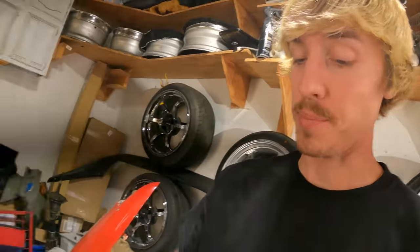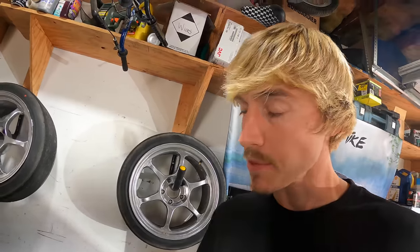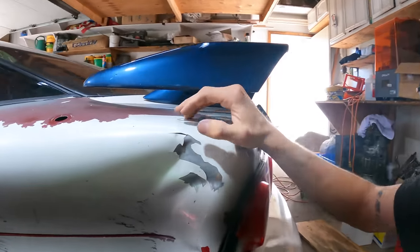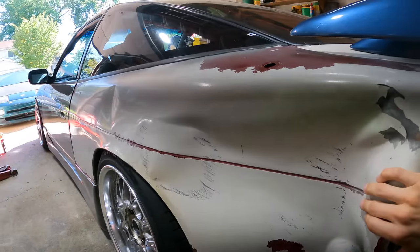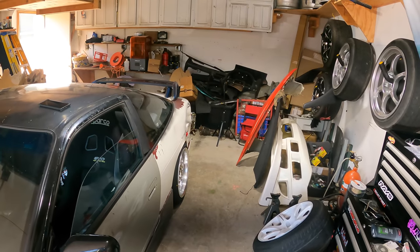Unfortunately I still have no update about the 240 repair. I'm still looking for someone that can pull that out. I could attempt to do it myself, but with how much time went into this I would rather work alongside someone that does this professionally, so it's done correctly. I just do not want to cut and weld another quarter panel on here. If you missed what happened, this was done at the drift event — it just sucks coming into the garage and looking at it completely caved in.